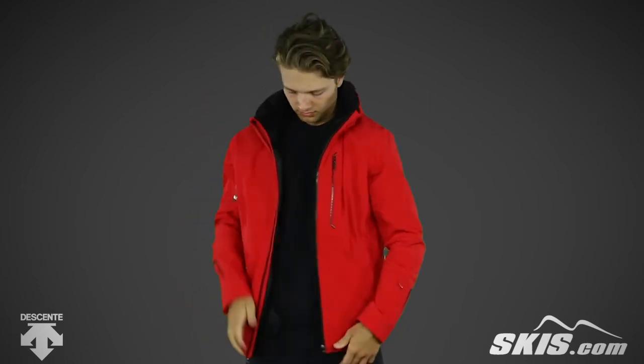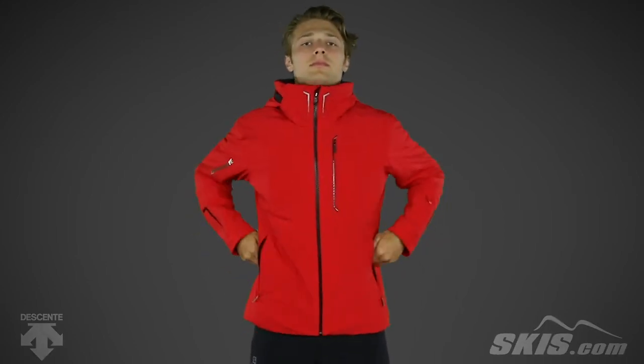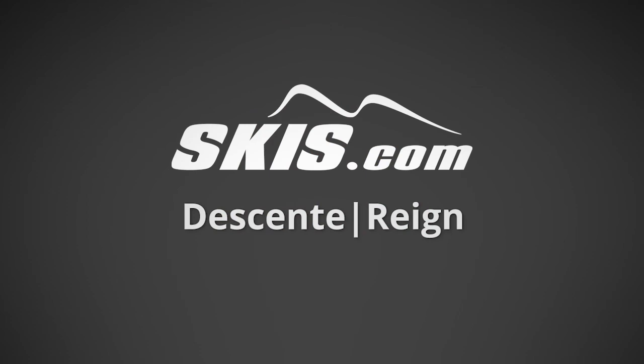This regular fit jacket has a motion 3D technology for unrestricted movement and performance. For more information on the Dessant Men's Rain Jacket, please visit us at skis.com. We'll see you next time.